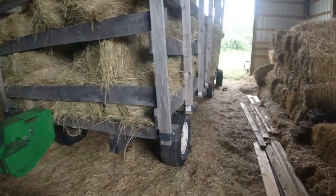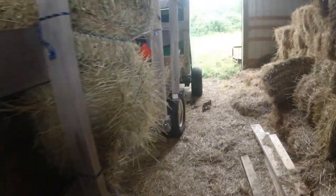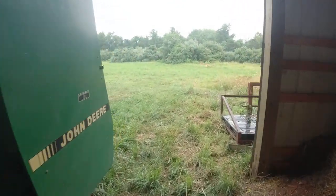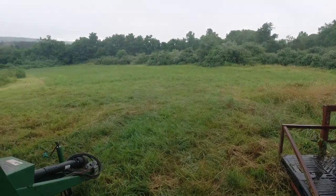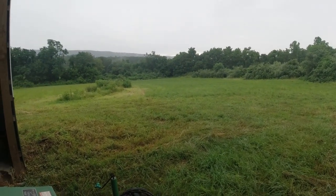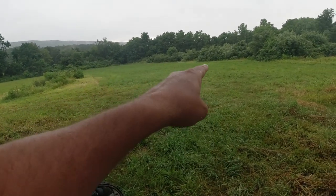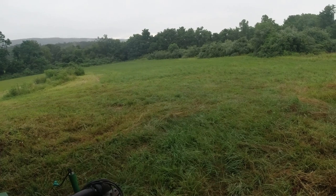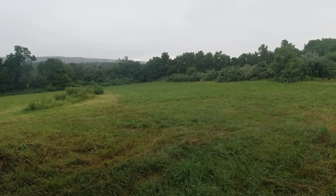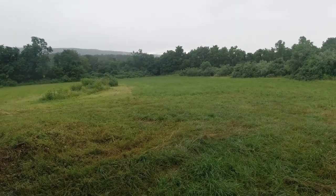A few weeks ago we were up here baling hay and of course I'm time-challenged with my day job. We cut this field and baled it — I believe this is teff grass, which has kind of come in volunteer from seed. It's actually looking really good since I cut it.